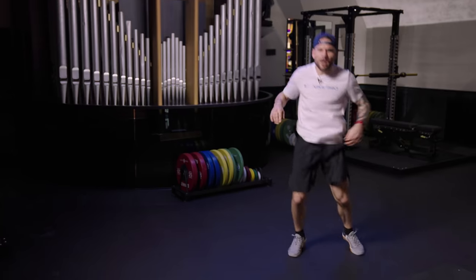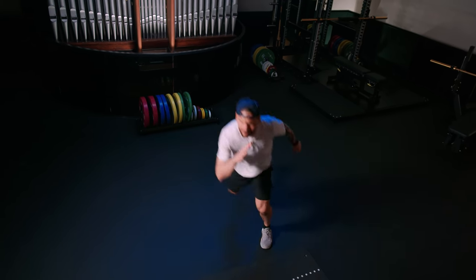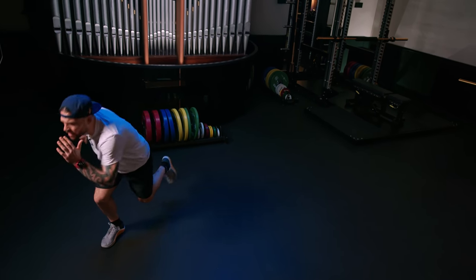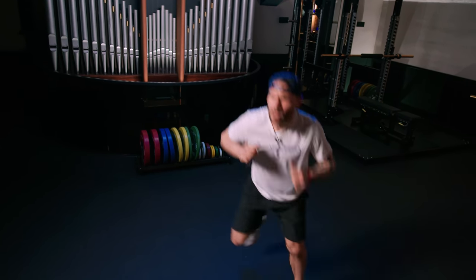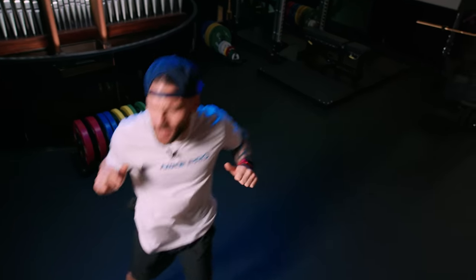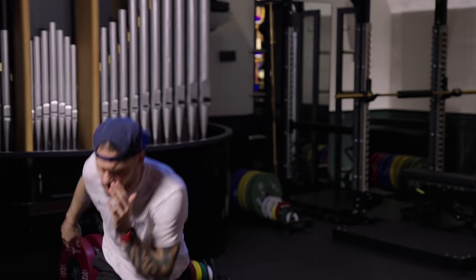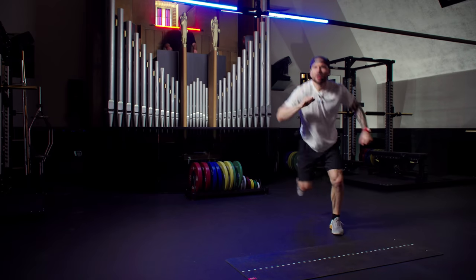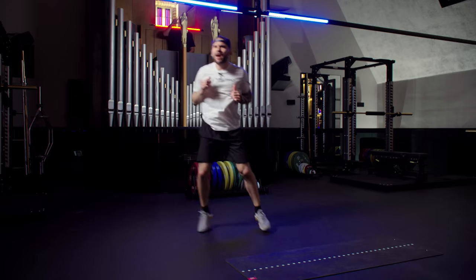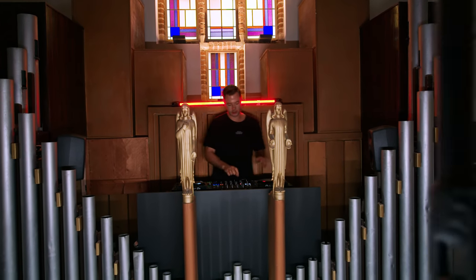The good news is we're almost done with round number one, and we've got one more to go. Thirty seconds left. Hold that balance. Core is tight. Chest is up. And as you can see, sweat is coming as we like it in this stronger workout.